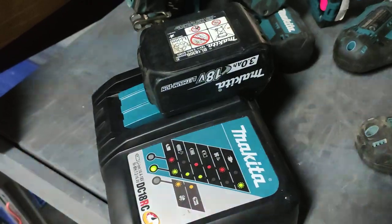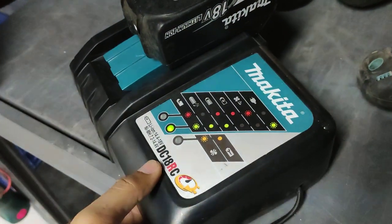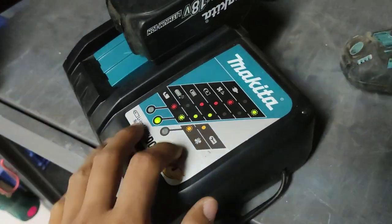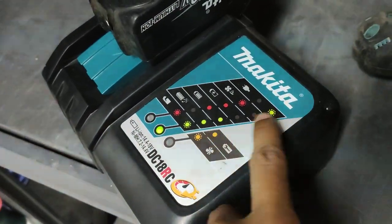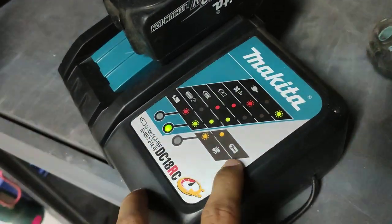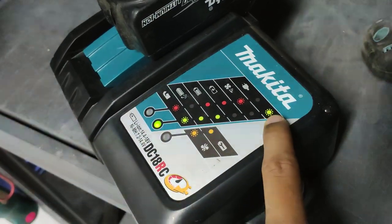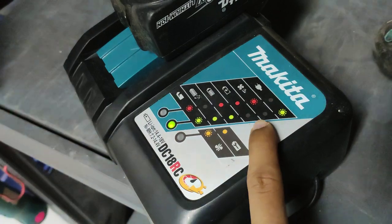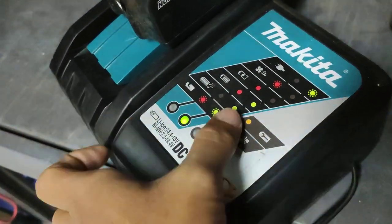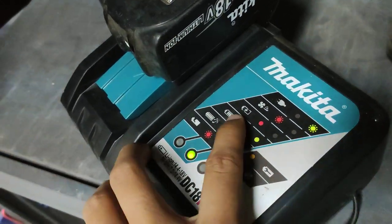This is the battery — 18 volt, 3 ampere — and with a fast charger, the DC18OC. This is a fast charger and it shows all the status of the battery. It also has the battery indicator and cooling fan. This is connected to electricity, and this is the fan starting.